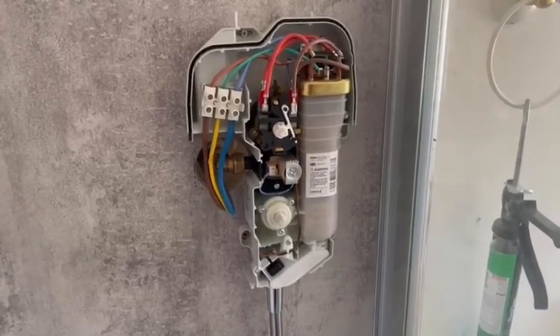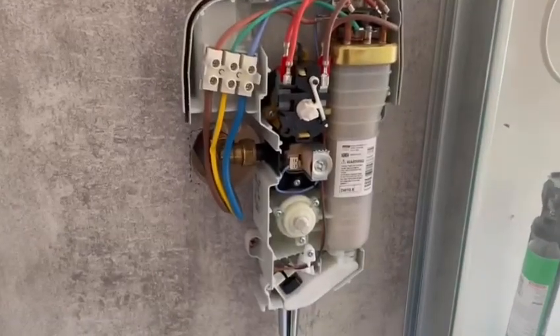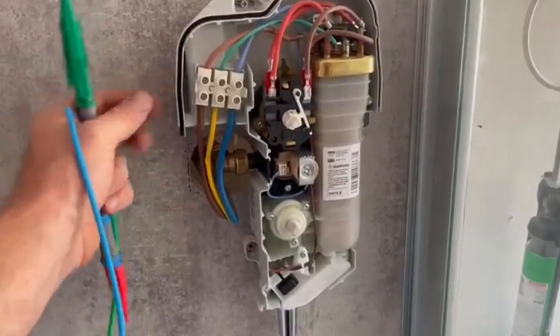I've installed this myoelectric shower today and I just wanted to run through a couple of things on taking the earth fault loop impedance. We've obviously got our line conductor coming in and our earth.